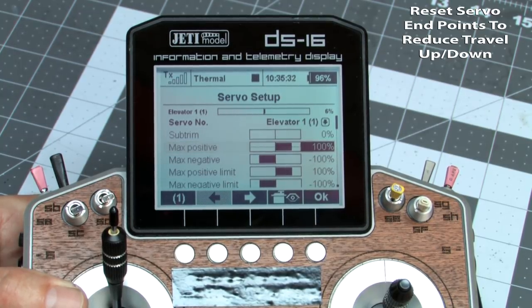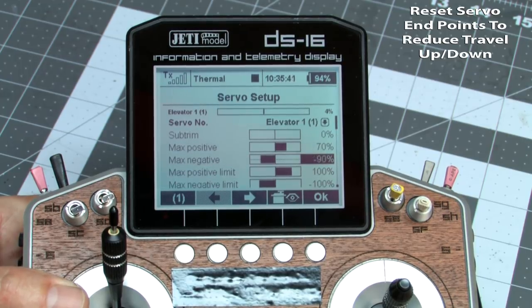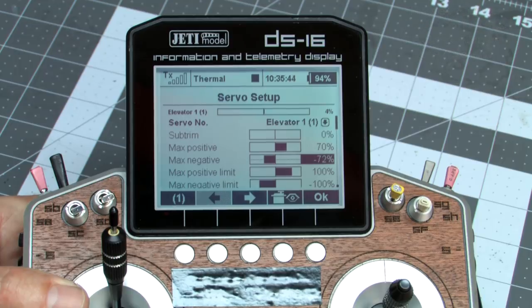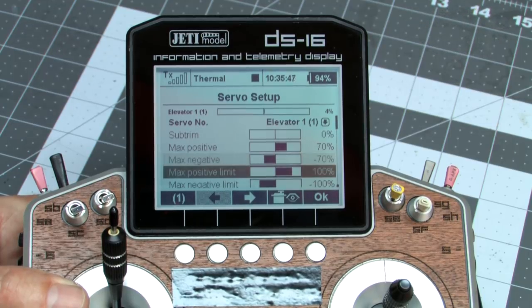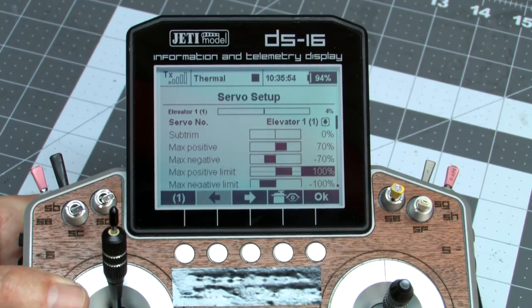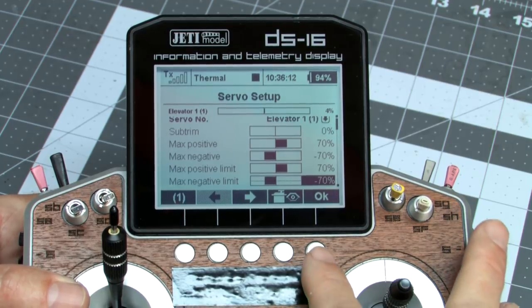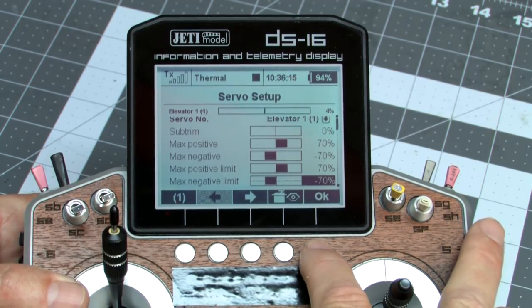We also want to address the travel limits since we had tons of up and a lot of down movement. We're going to back those off and set them at 70%. The down travel is set at minus 70. These numbers will probably change, but if we end up with percentages below 70 for any of these, we might want to move the clevis a little further inboard on the servo arm. For now, 70 is a good starting point and everything is centered.